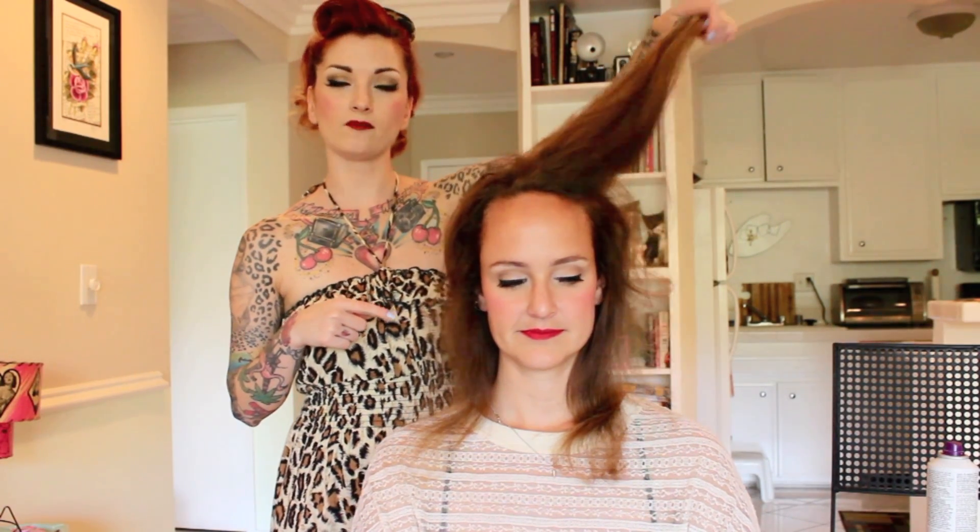Today I am doing a Marilyn Monroe inspired hairdo. It's kind of similar to my 1950s Marilyn style, but it's on curly hair. If you want to know how to get to this point where her hair is blow dried, check out this video right here, and that will show you how to get to this point. This is also a style on hair that does not have bangs, so I'm going to show you how to get that pretty Marilyn swoop without having bangs. So let's get started.